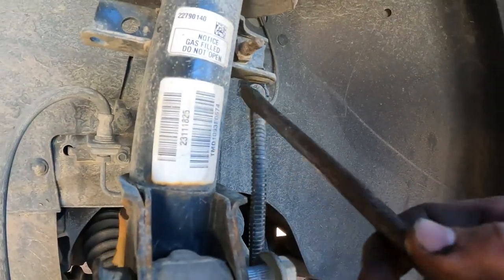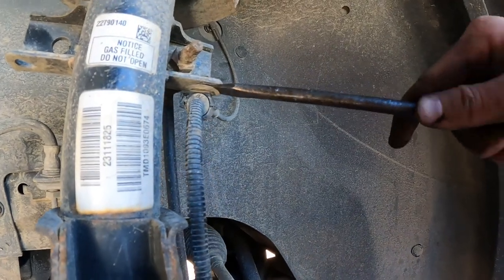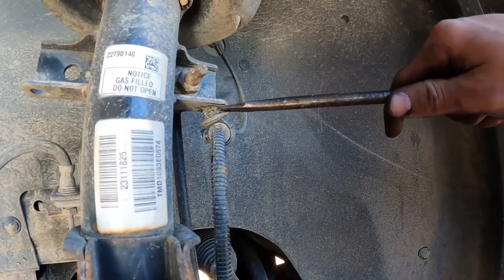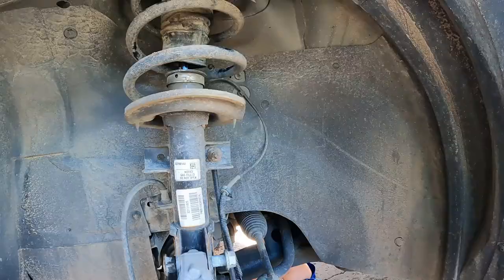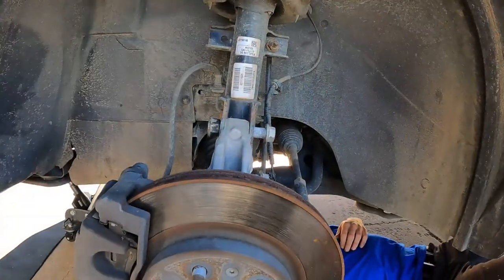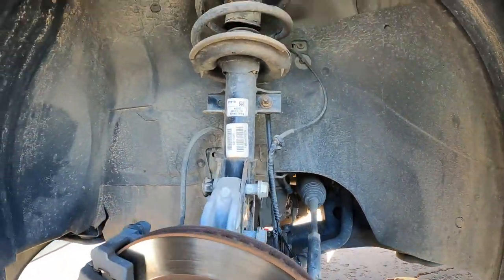We also want to get this one out because these have to go into the new strut assembly. Just like that, our brake line is free. Dad is working up here getting the top loosened up — and what size does that one use? That one up here is the 5/8s.